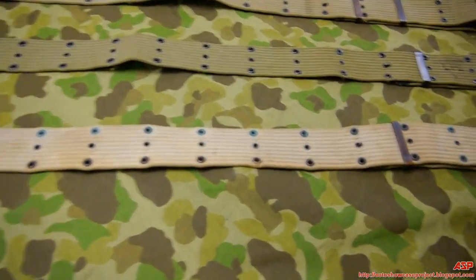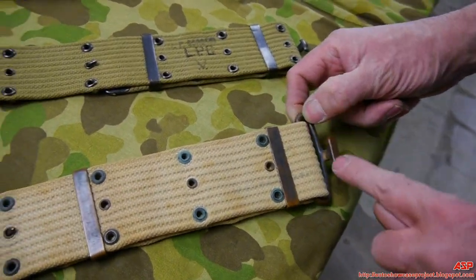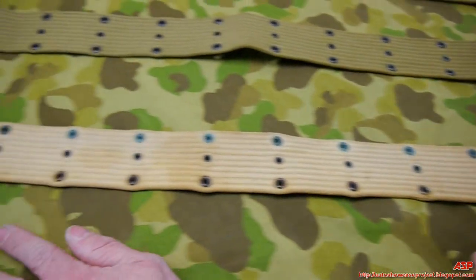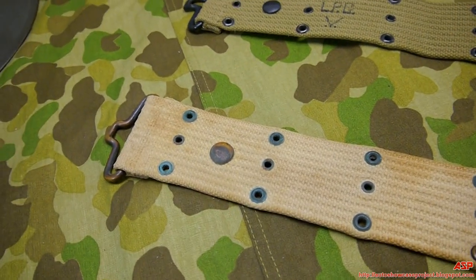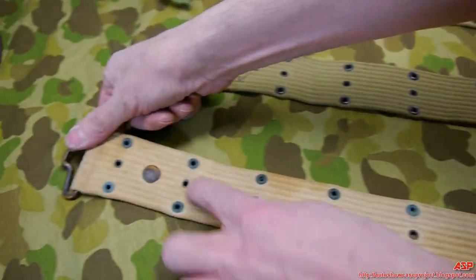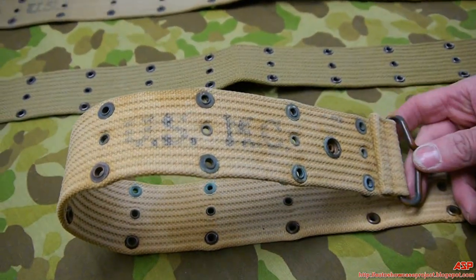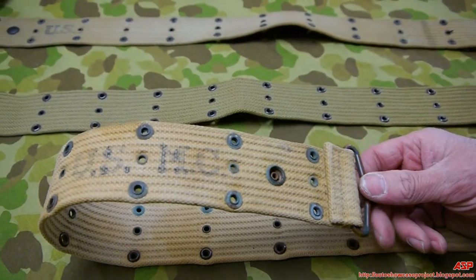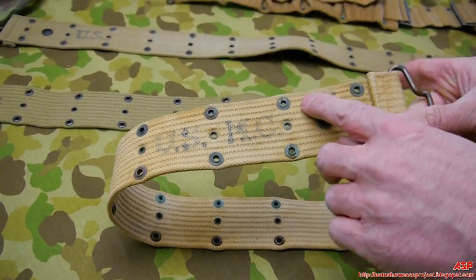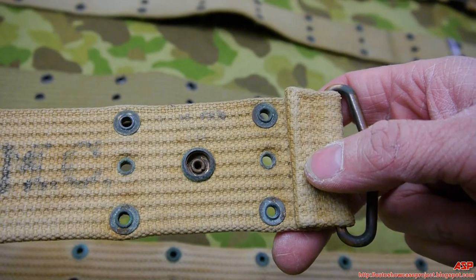This is the Model 1912 pistol belt — you can tell by the brass buckles and the large, rounded clasp. We see the snap for installing the 1911 magazine pouch. There's no 'US' on the front; it's USMC-marked. This particular one was probably manufactured in 1929, the last year this belt was made. You can see what's left of the contract stamp, but it's pretty much gone.